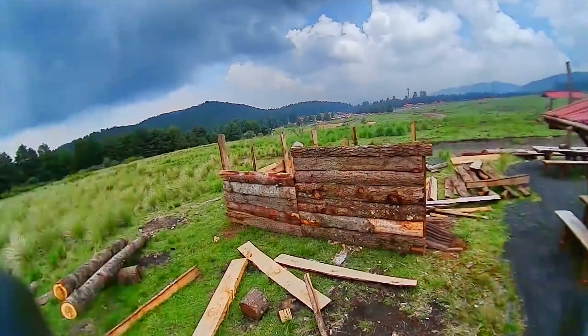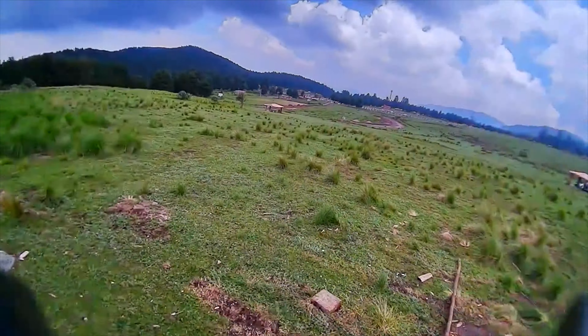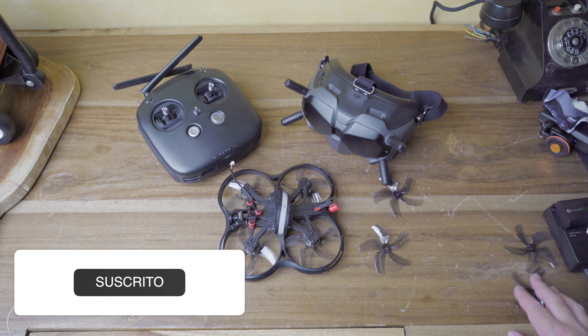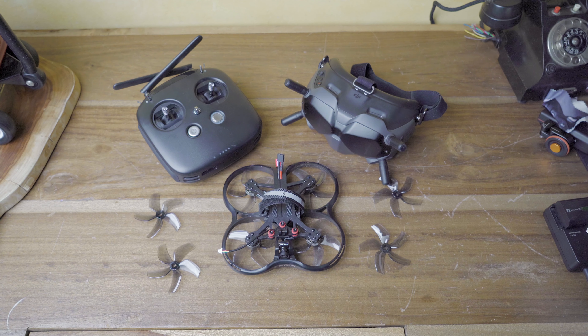I think it helped me that I had previous experience with the DJI FPV in Acro mode. The experience was good and I really liked it a lot. You can mount a naked GoPro, or the specific camera that Insta360 makes for FPV drones, without any problem.